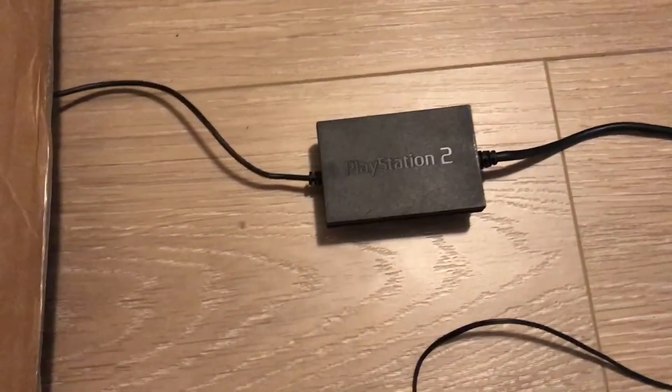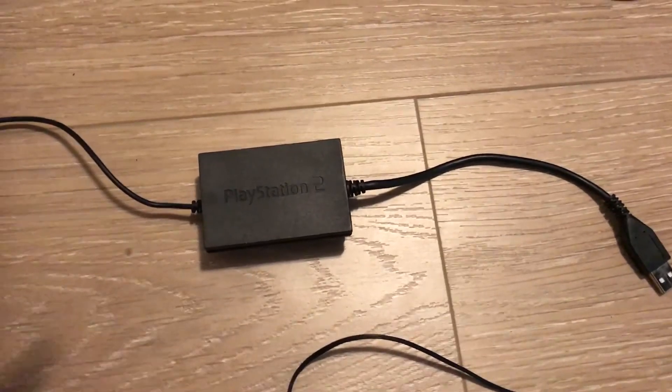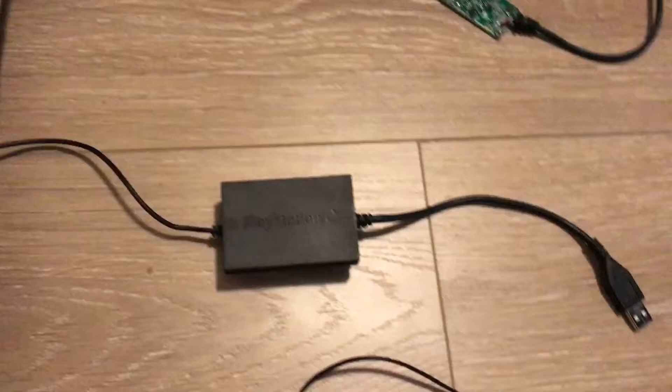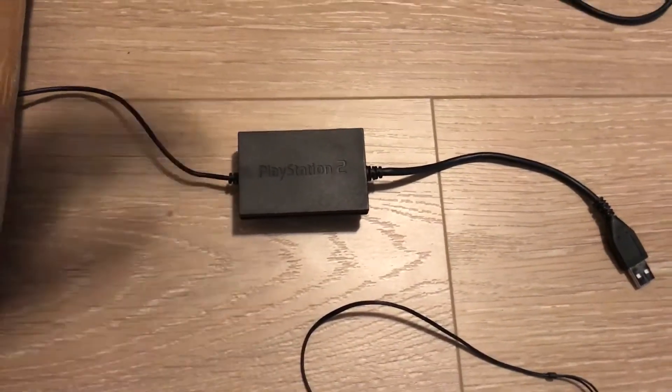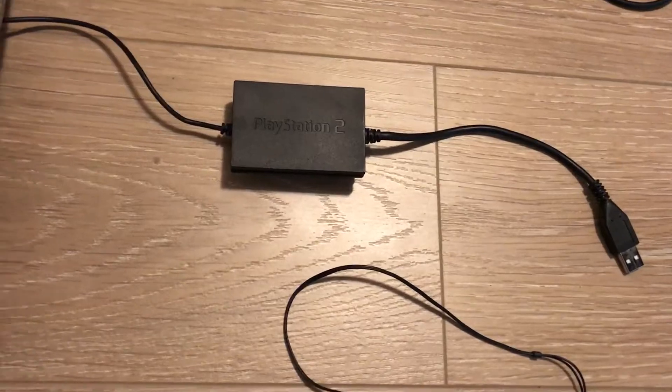You're going to need a PlayStation 2 USB headset. Logitech is really the only one that works. And you're going to need some solder and a soldering iron, and a little bit of experience with soldering. Not much — it's very basic.